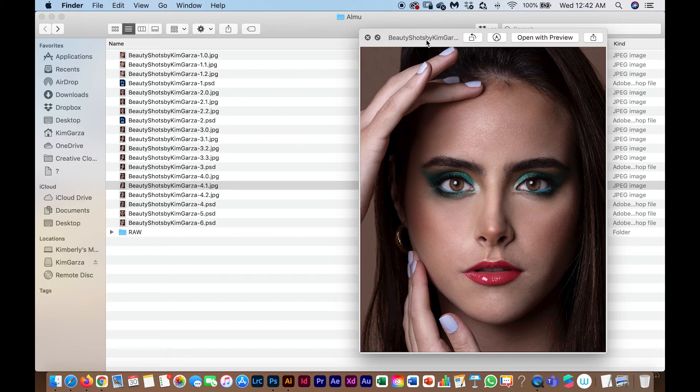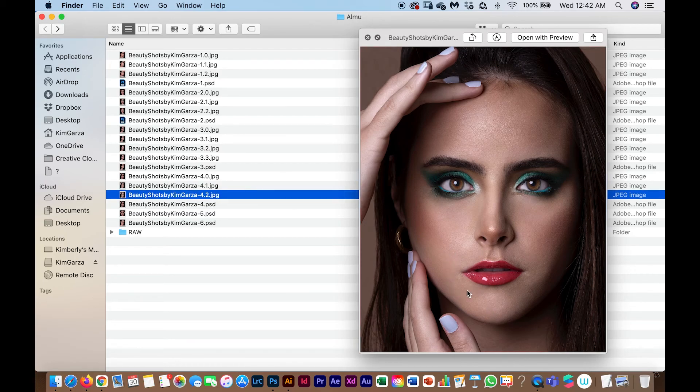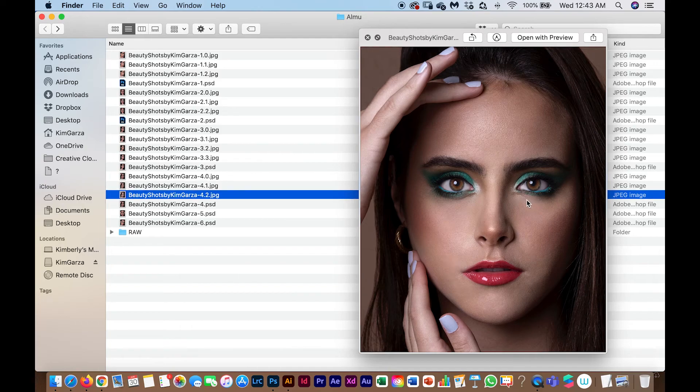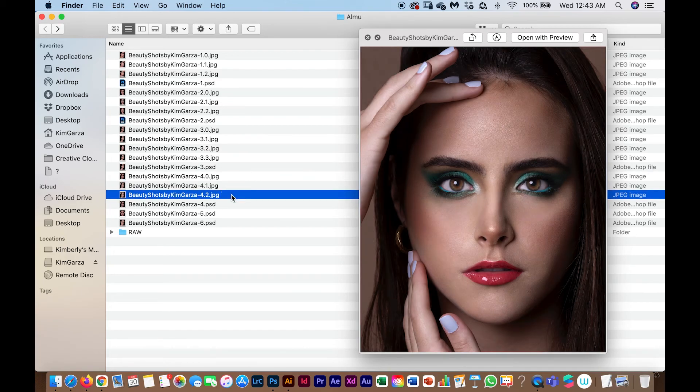I'm back and I've already done the second version. Here's the first version before my break versus the second version after. They're tiny differences but important ones — in areas like the forehead and cheeks, the skin is more even. I removed an overly bright highlight here. And that's the before and after.